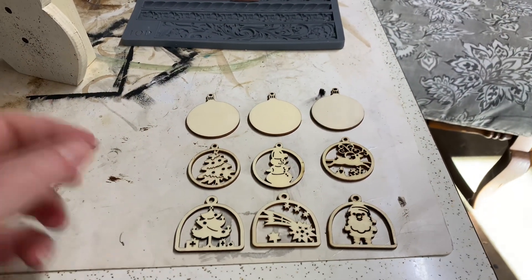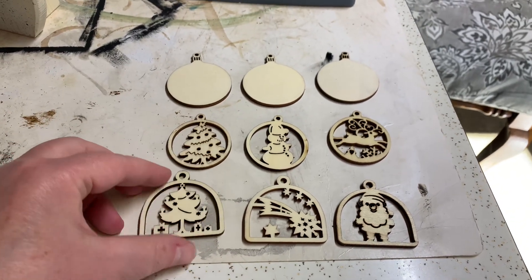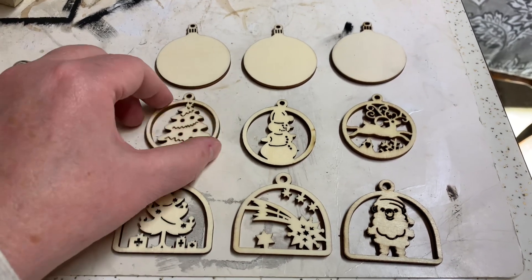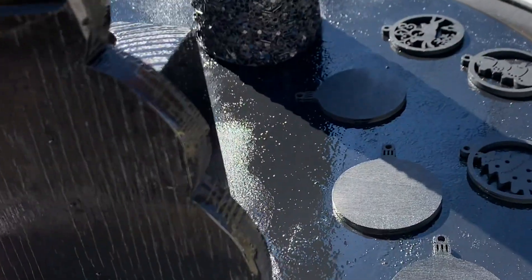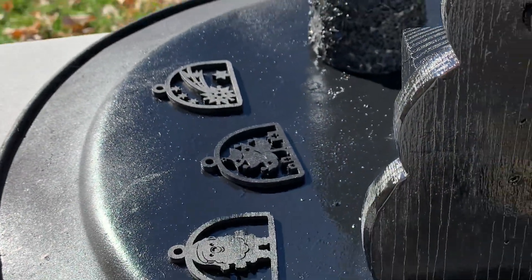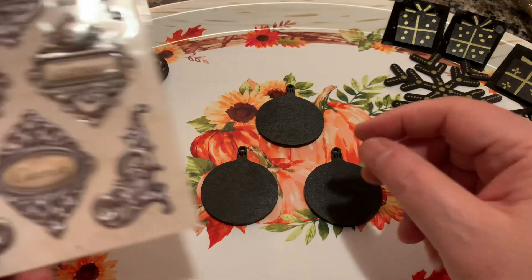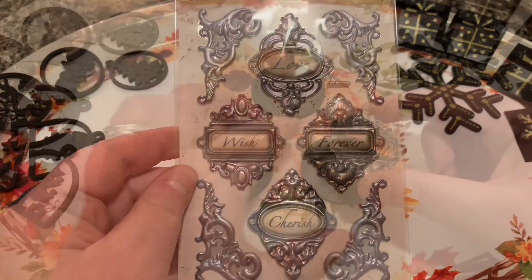The owner of Dragonfly gave me a little bag that had these little tiny ornaments in it. I am going to do something with them — don't know what yet, but something is gonna happen. They're all wood. I knew immediately what I wanted to do with these little round ones. I picked up these little scrapbooking stickers from Dollar Tree.